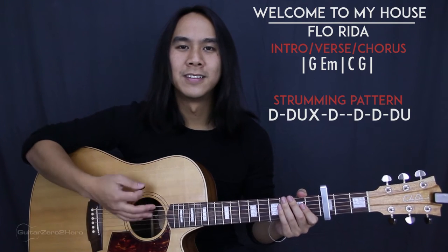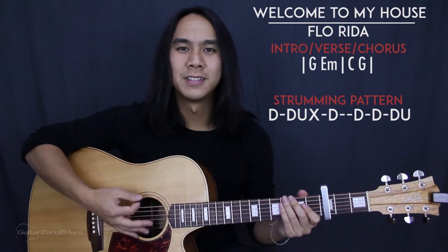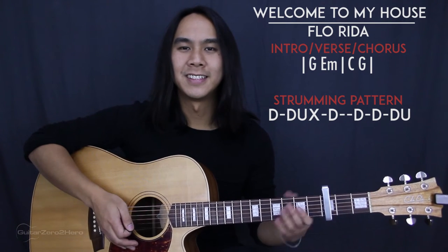The strumming pattern we'll need is going to sound like this: down, down, up, slap, down, down, down, down, up. And in succession that pattern repeats the same way.